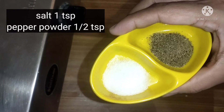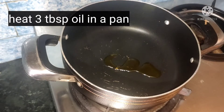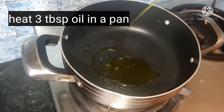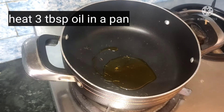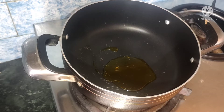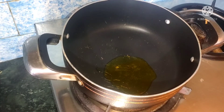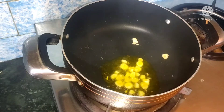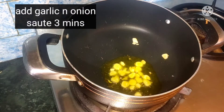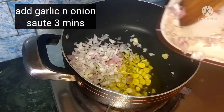For the filling, take 1 teaspoon of salt and 1-2 teaspoons of pepper powder. Heat 3 tablespoons of mustard oil in a pan. When the oil is heated, add garlic cloves and after 1-2 seconds add the onion. Sauté the onion for 2-3 minutes until it is soft.